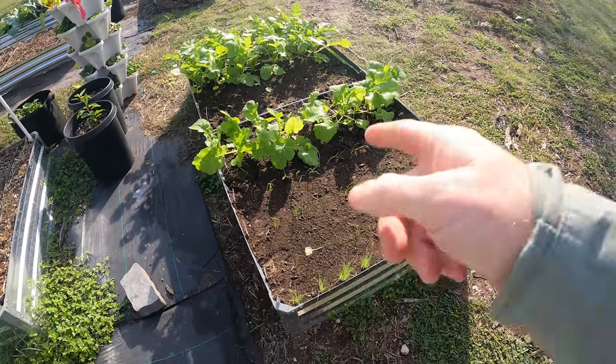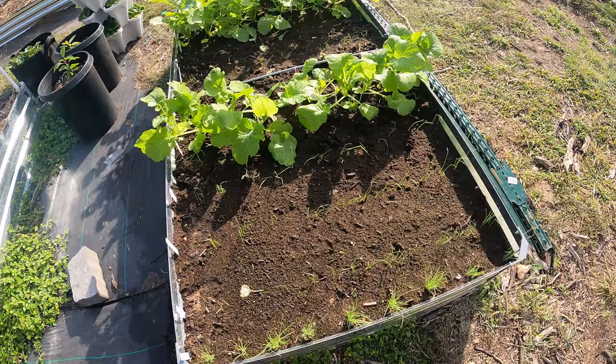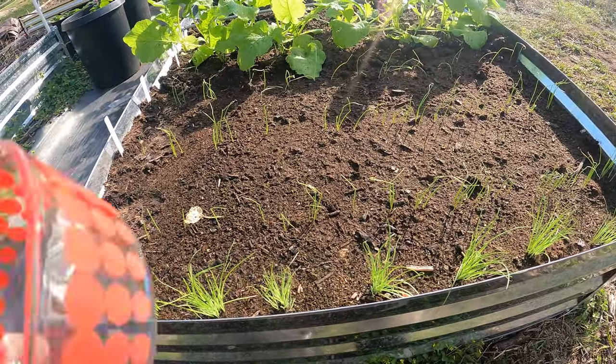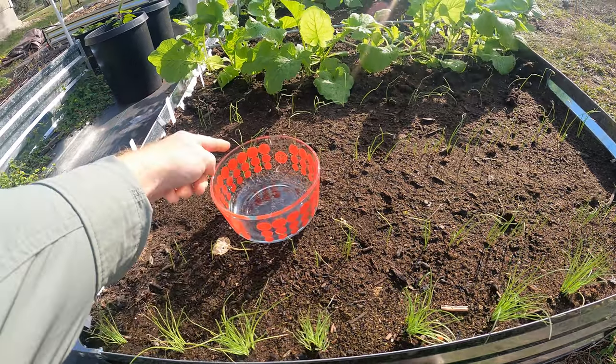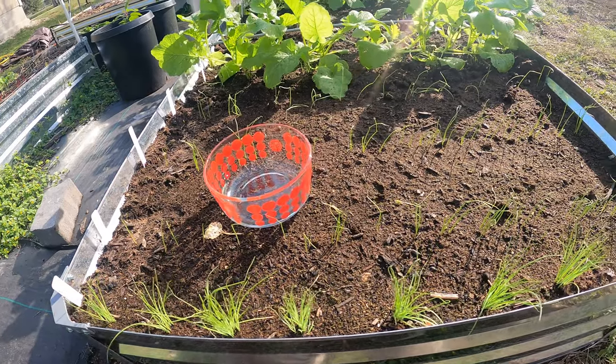Welcome back to the Daily Grind everyone. Today is onion thinning day. I've got rows of onions here that you can see are real close together, and they're supposed to have quite a few inches of spacing.